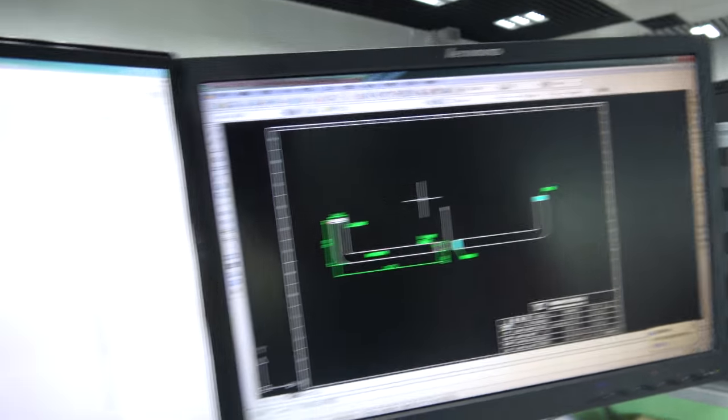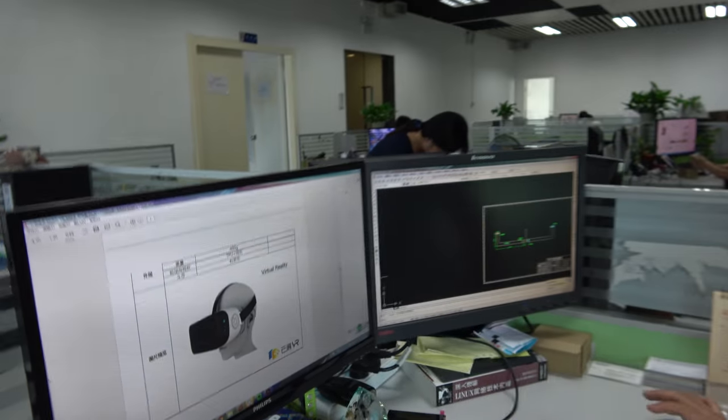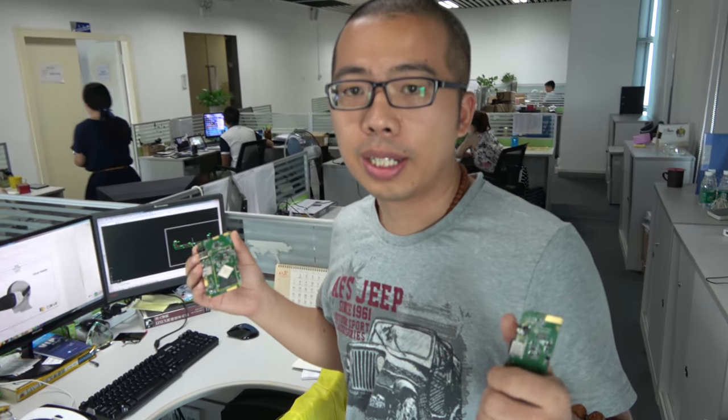You have some designs around here you can show — let's go around your design house. What's the name of your design house? Our design house is Yun Zhan. UCO is our factory name. We can sell tablets, VR, and PCBs to everybody.